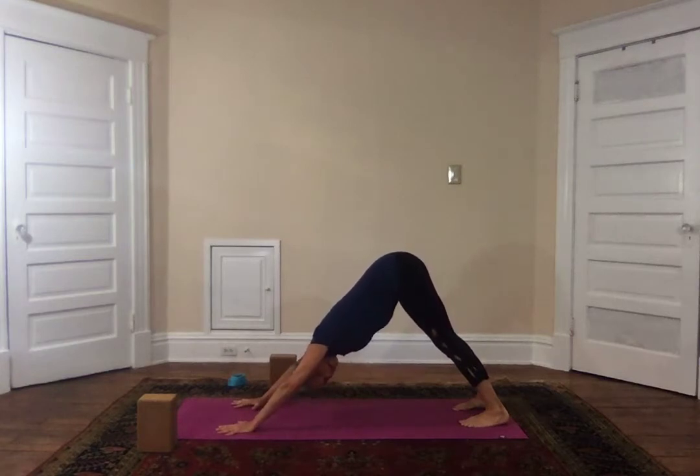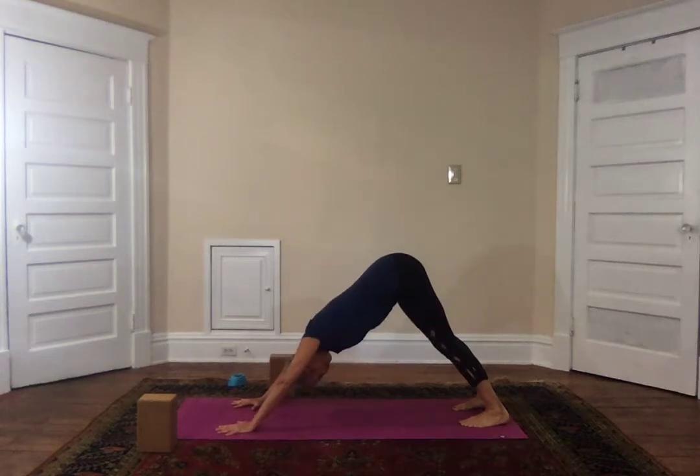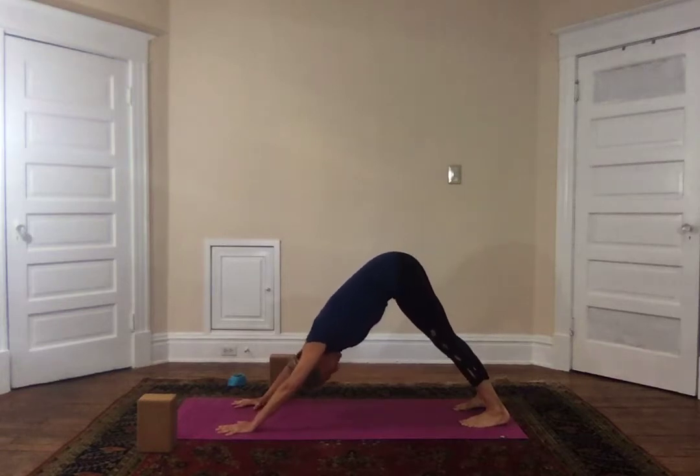The most common mistake I see in down dog is that people bend their back — this will cause lower back pain after a while. Remember to tuck the hips so that the belly button comes up towards the ribs to flatten the back. That's the purpose of this pose: to lengthen the spine. Breathe in here for two more breaths.